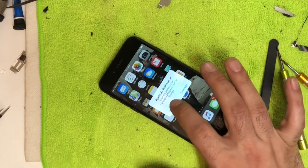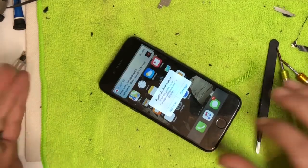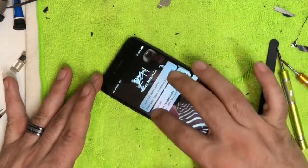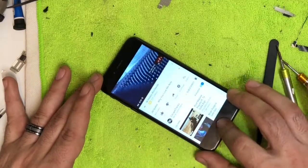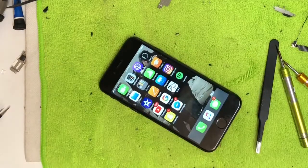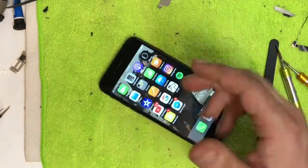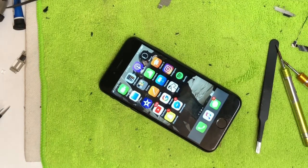It came on but the touch wasn't responding at first. I've had phones that just take a minute for the digitizer to start working — and now it's touching. Home button is working, touch looks like it's working. And there's Cricket LTE showing service with three out of four bars — so the cellular antenna replacement was successful.